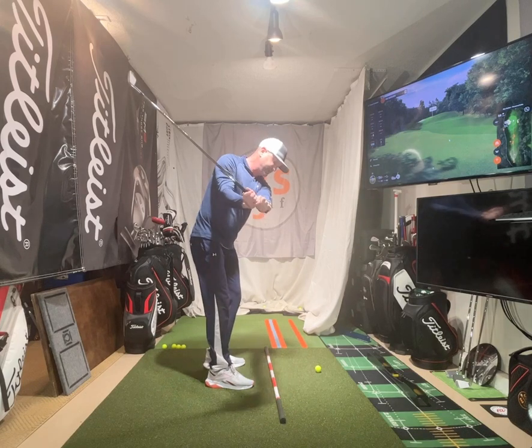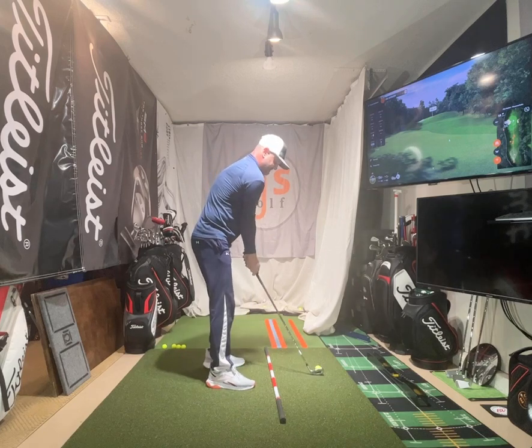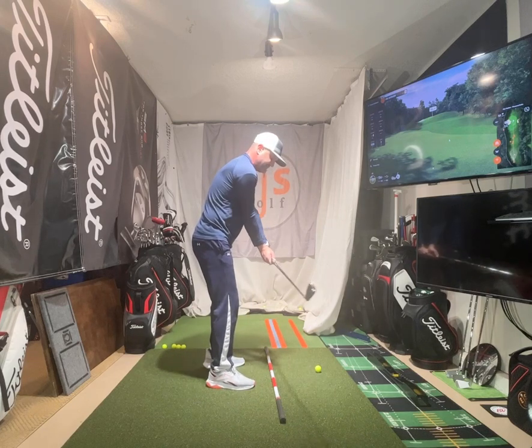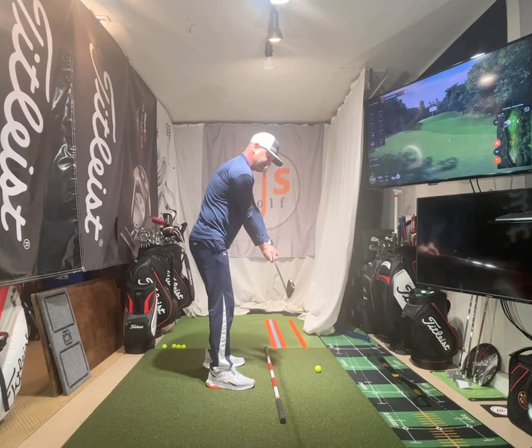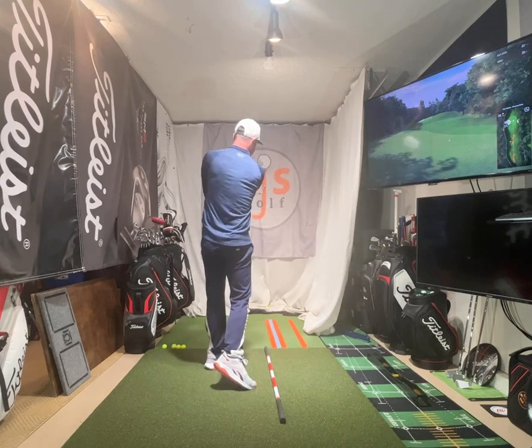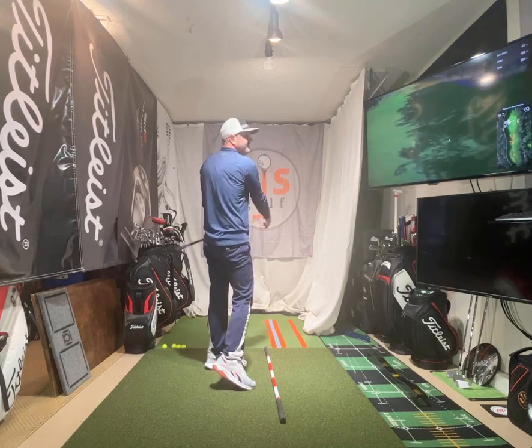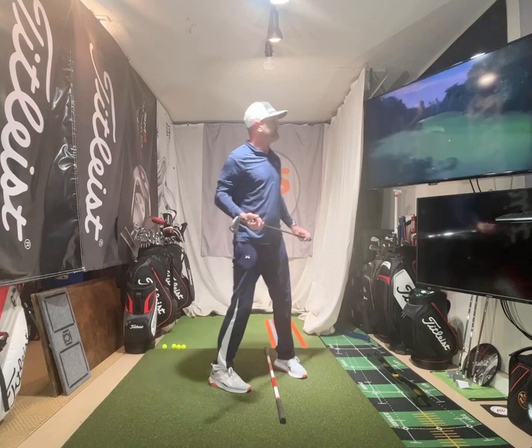I'm just going to rotate up like this and come through — notice the hands are left, the club's out. So we're rotating. It's a rotational move for all of you that are scoopers. Get a compression sound and look how I finished: my hands are left, the club's out to the right. Hit that perfect if you look at the Trackman stats there.